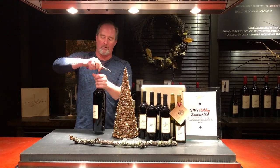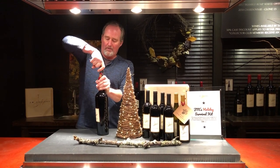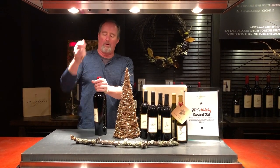This happens to be Cab Franc, one of my favorites. Pull up all the way and voila.